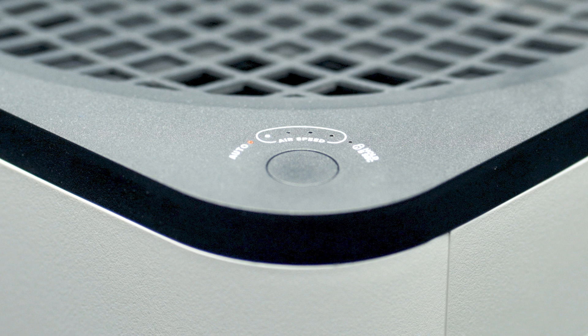When cleaning is required, the auto light will blink red. This means it's time to clean the collection plate.